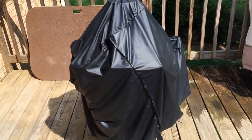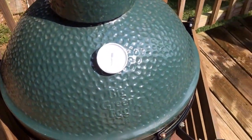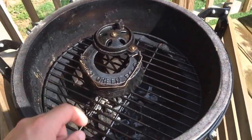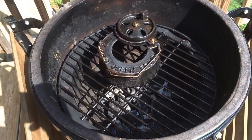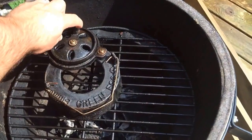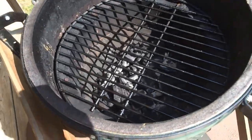All great tools. We'll take this cover off and get going. As you can see, I have a medium egg. I always put the daisy wheel on the grates after I get done to help burn off any excess rust that may be on there. So take this out and set it down.